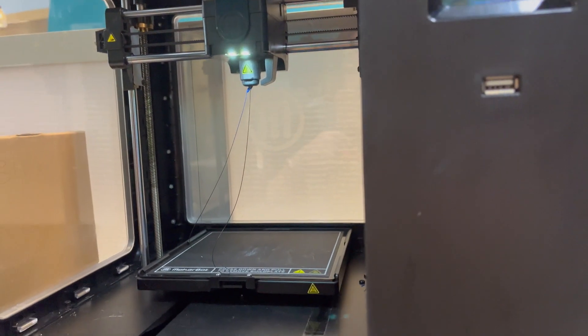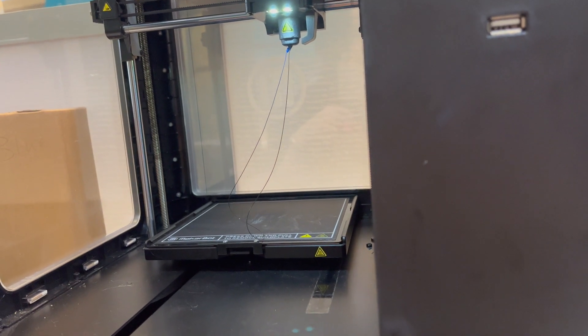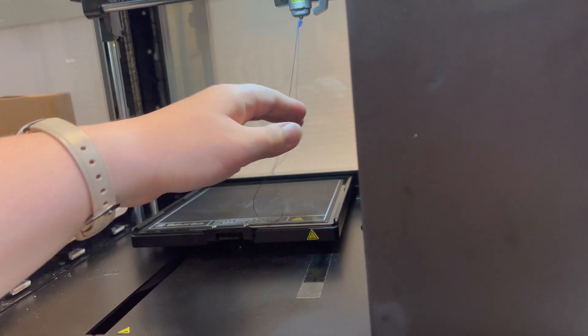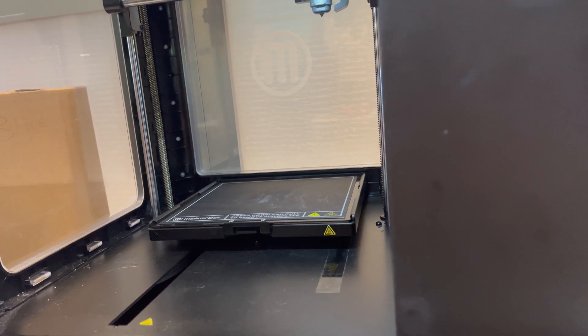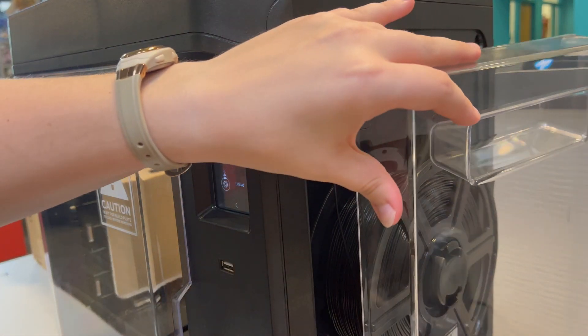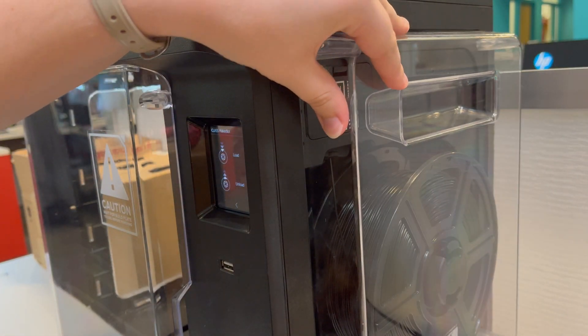Then it will begin homing so that it gets into proper position. It's okay if you have all that extra material — it comes out pretty fast. Just remove it, but be careful as it might be hot. Now you have new material to use. Just put the cover back on; it detaches via magnets, and you are good to go.